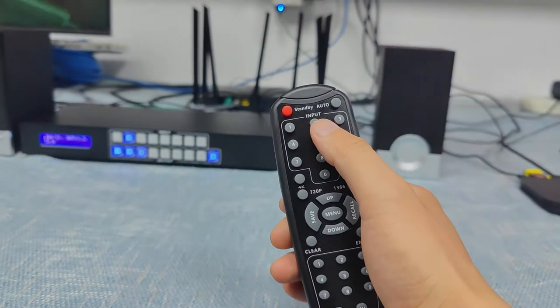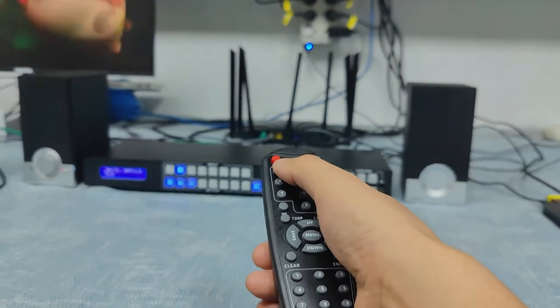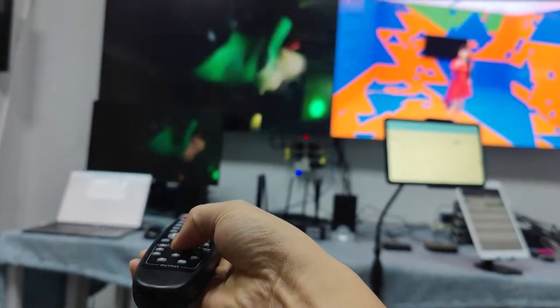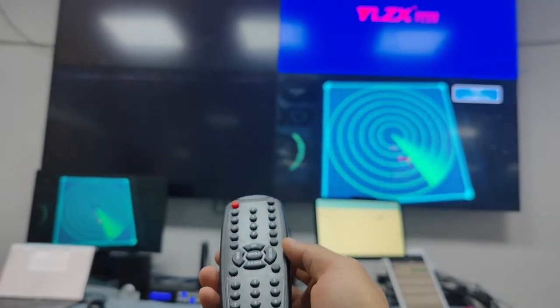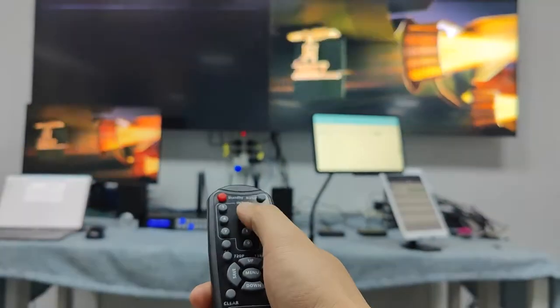Basically it works the same way — if we want to switch input 1 to output 3, we just press the input button first, then press the output button, and we finish the switching. We don't need extra buttons like an enter key. We call it two-button switching, and it works pretty fast.